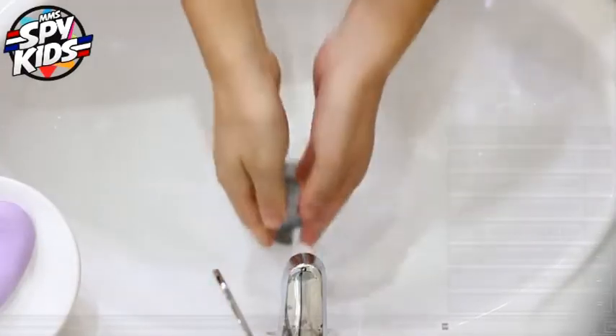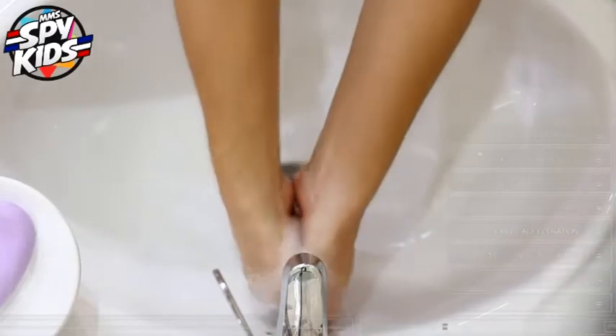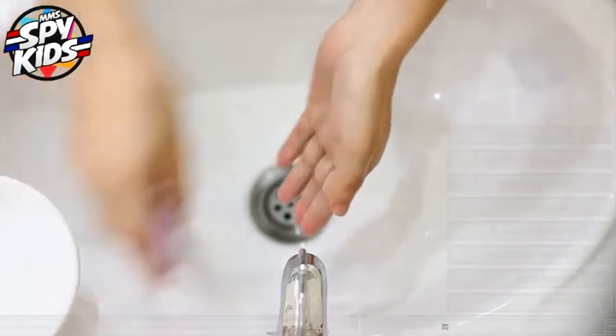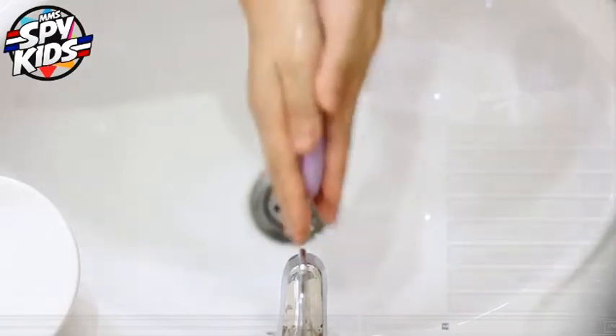Let's do proper hand washing. First, we're going to wet our hands like this. Let's get some soap. Rub it until you make some bubbles.